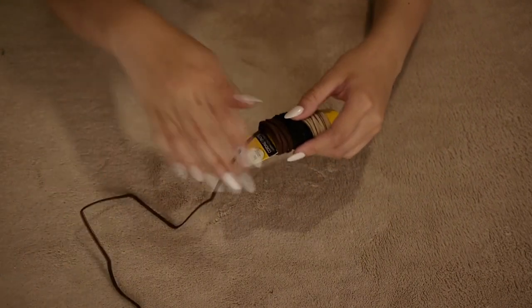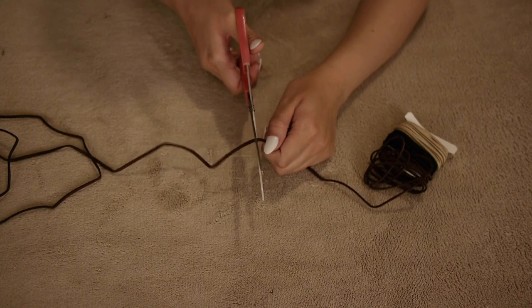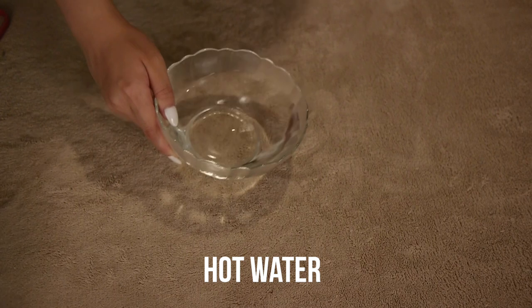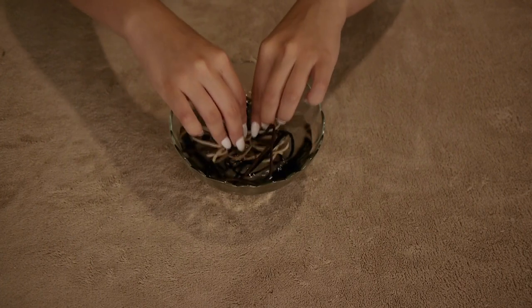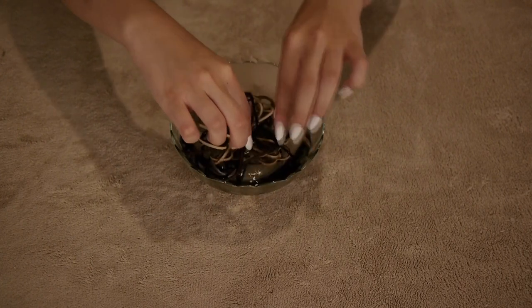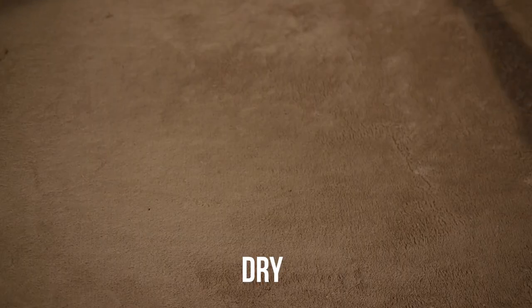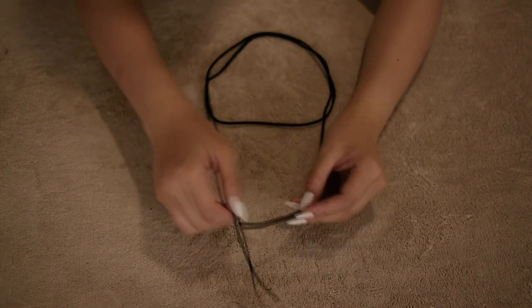I didn't have a measuring tape around so I wrapped this around my neck to see how long it has to be, and then I cut it. As you can see it's still in a really weird shape, so I used some hot water, put all of the measured and cut suede laces in it, and let it sit for about 15 minutes.